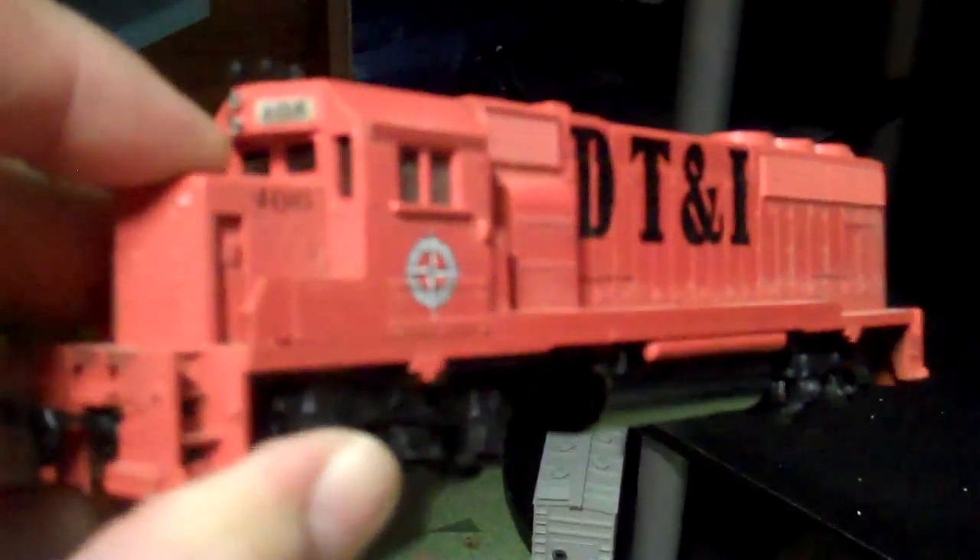This is a project I'm working on putting together. It's a DT&I — I don't want to say GP40E, but I'm not exactly sure. Don't hold me accountable for what I say about these locomotive types, but it's a project I'm working on — a dummy engine to go with my other DT&I.